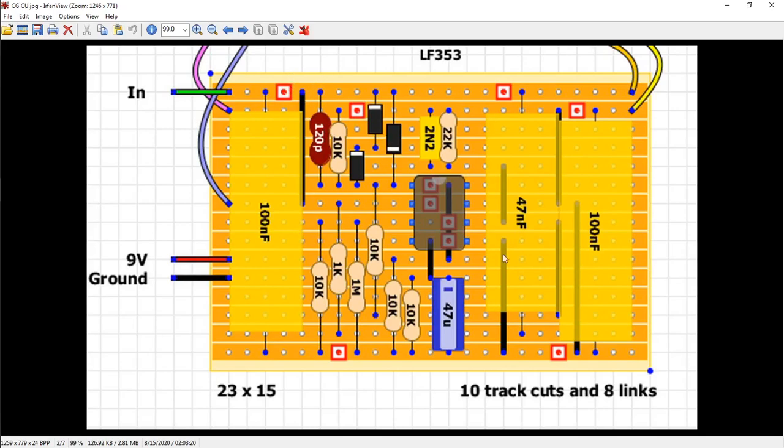Same thing with these links — these are little jumper wires that you solder in. I will use a black Sharpie and draw a fine point. I'll mark the board up. I mark everything — I mark where the resistors go — and then double check it with my partner before I actually cut anything.